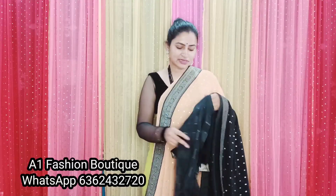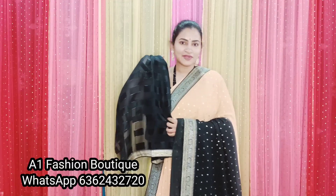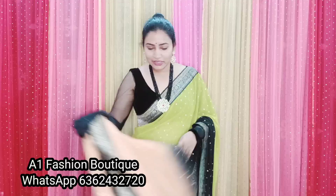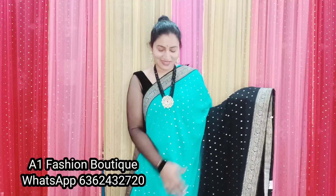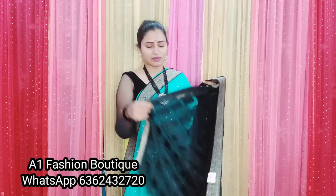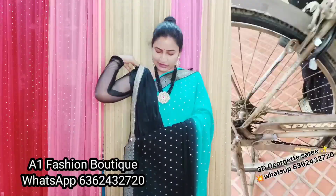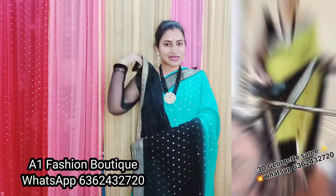This is the look of the saree. Next color: blue and black color combination. It's really awesome color combination, it's really nice. Small border, black blouse — black color.